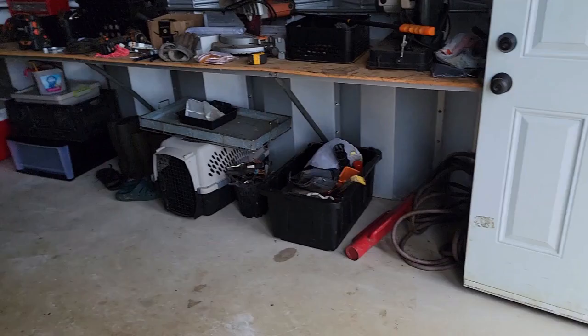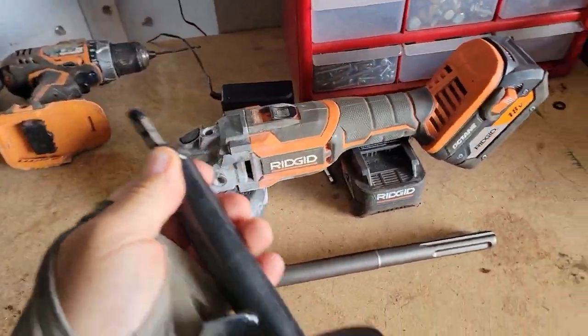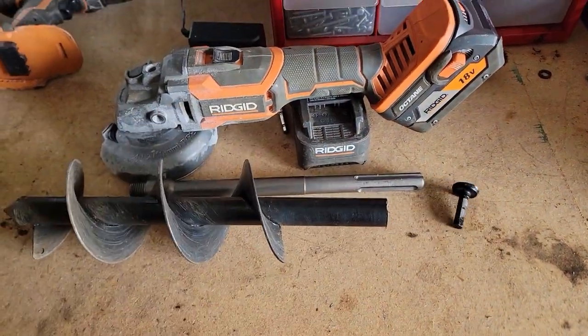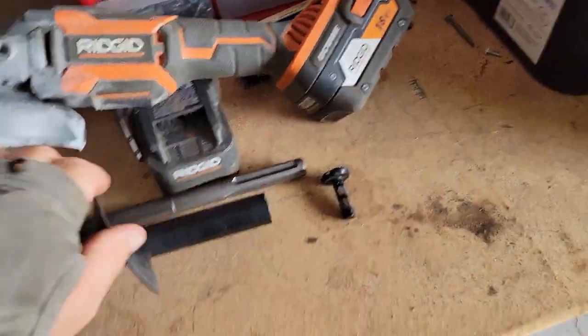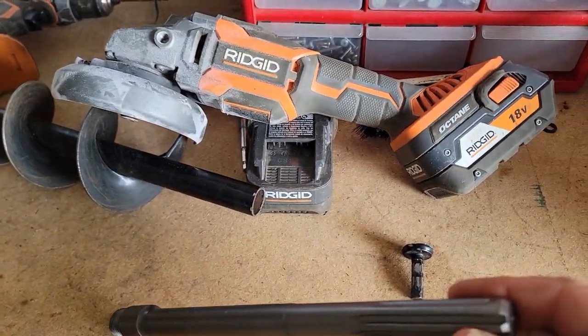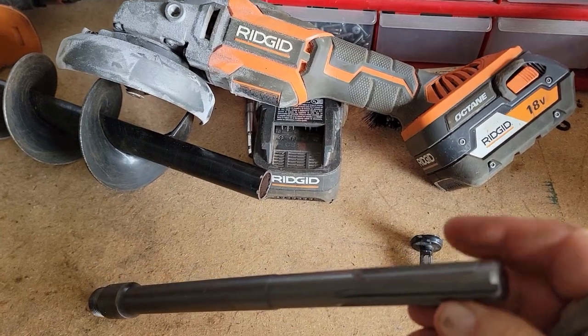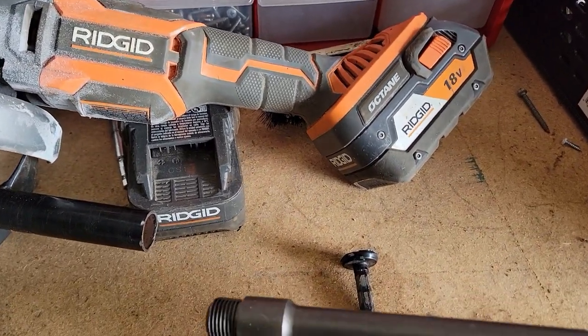So my SDX Max — they don't make any drills for it, so what you're going to do is take this drill, lop off the end with a grinder, just cut the end off. Then on Amazon you can order this SDX Max adapter — it's for a hole saw drill. I think it was only less than 10 bucks. I'll put the details in the description.